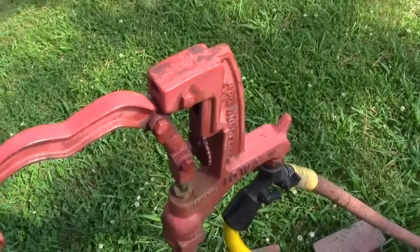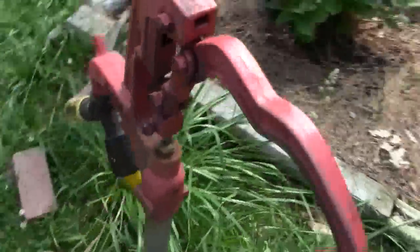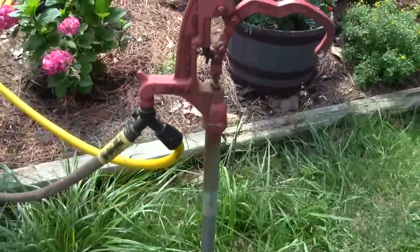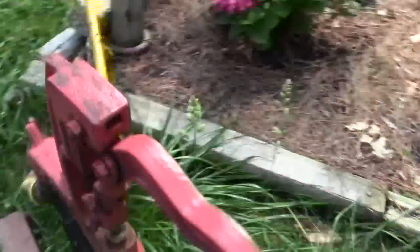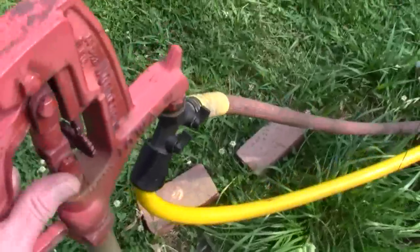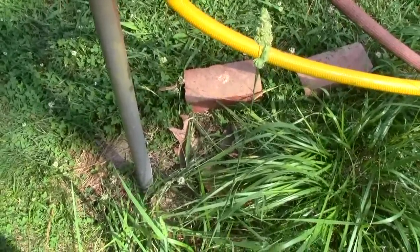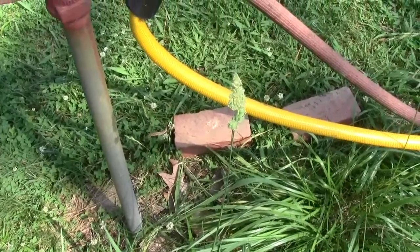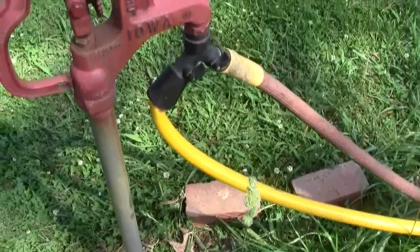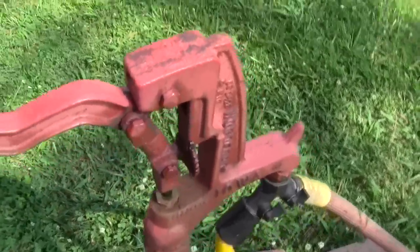People don't know what this is. It's a drainable exterior hose faucet, usually used on a farm. When you close this handle, a valve opens up under the ground and drains that pipe below the freezing point, so it can't freeze in the winter time. We can come down here anytime we want.